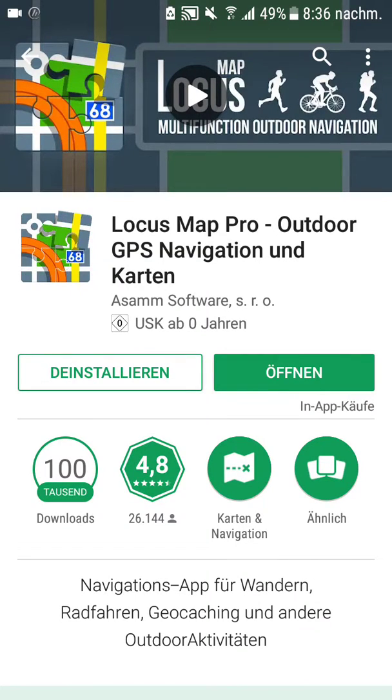Hey guys! This video is the first video in a series of video tutorials for my friends here in Cambodia on how to use Locus Maps as an outdoor navigation app.